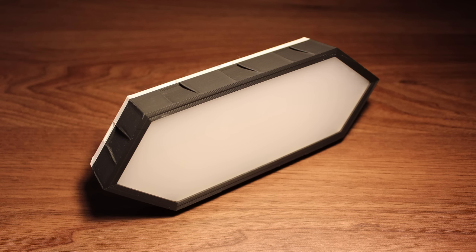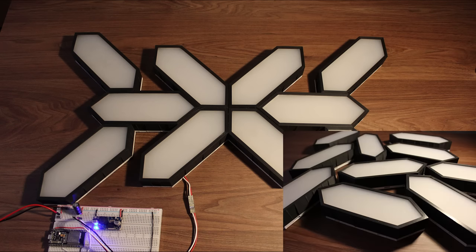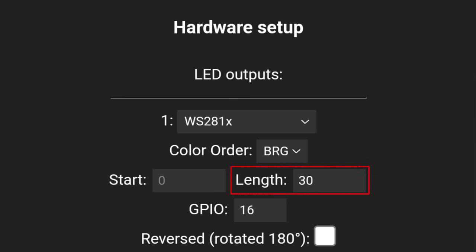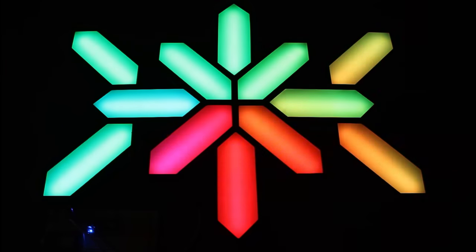The amazing benefit of using this single modular segment piece is that you can change shape anytime very easily. If one day you want to change the shape or expand it to make it bigger, you just simply need to make more segments, connect them together, and just change the LED length. That's how easy it is to make changes to your Nanoleaf using this modular segment.